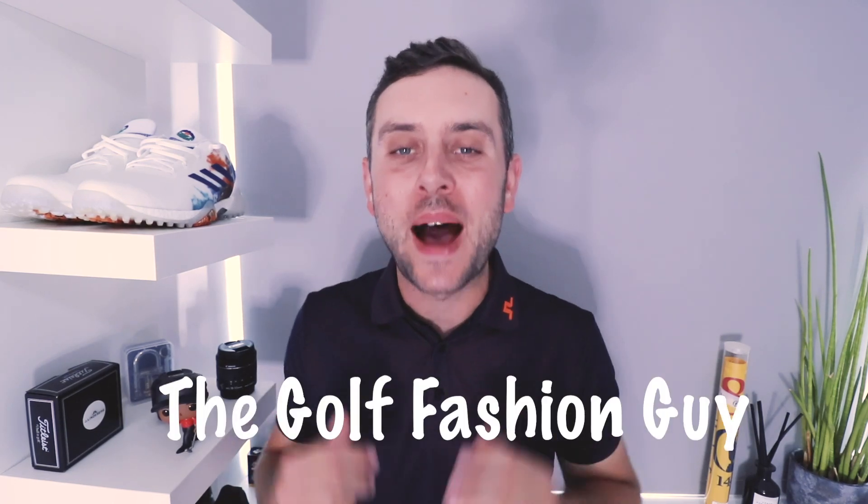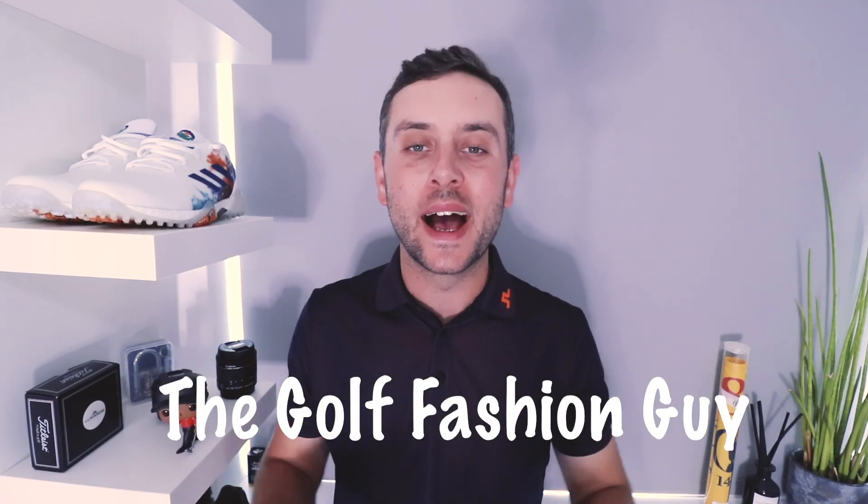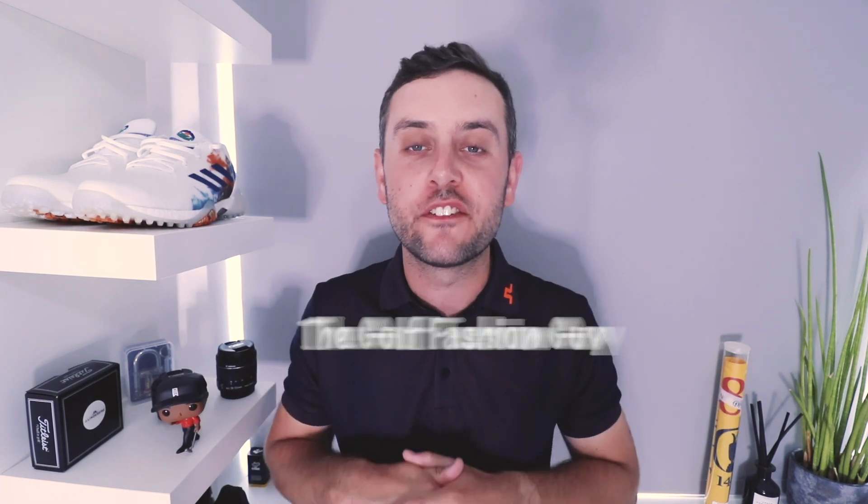How are we doing guys? Hope we're well. Back today with a brand new video — and it is Major Thursday! This is the first major of the year, and today I've got a major pair of shoes to bring you.